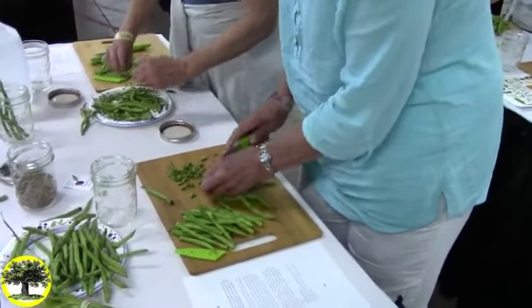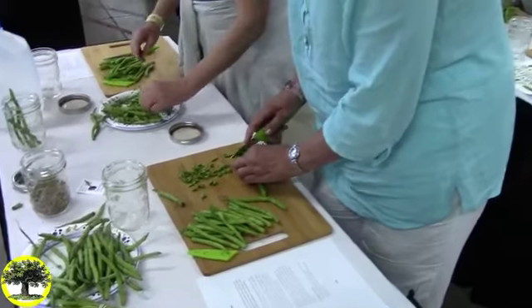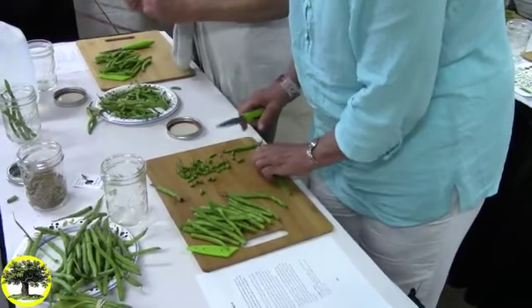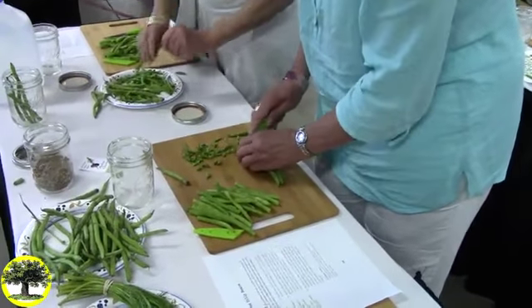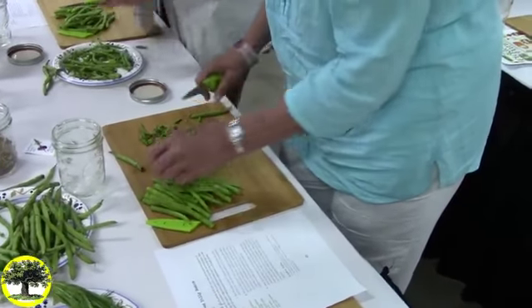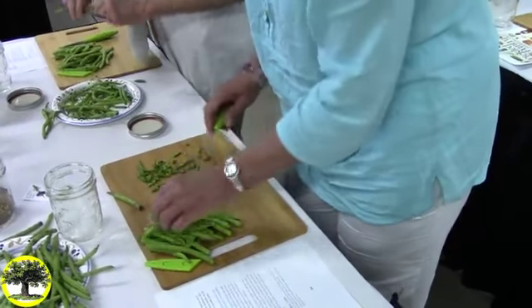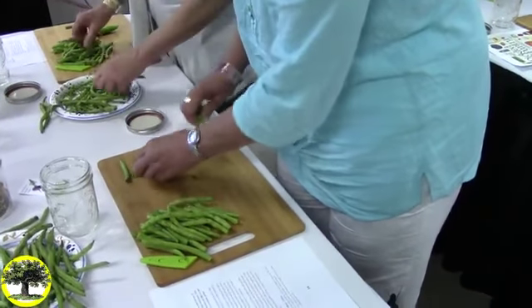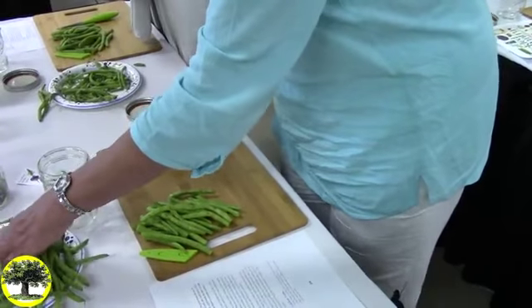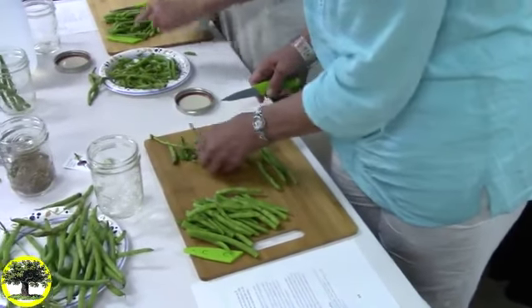I have some kimchi that I made this month and some that's about a year old. It ages nicely. I have jars of all sorts of ages. Last August I made that with a group of Sterling College students.